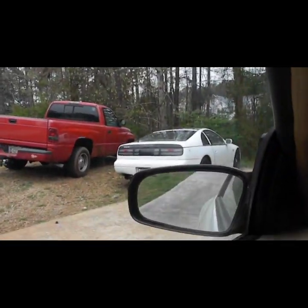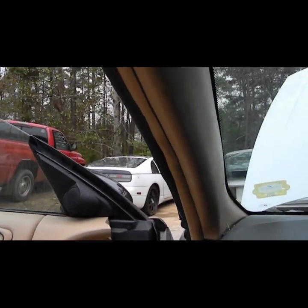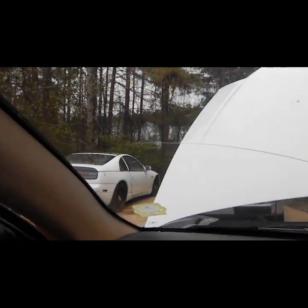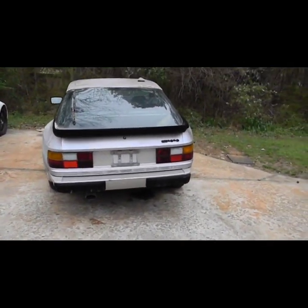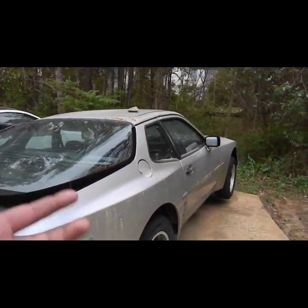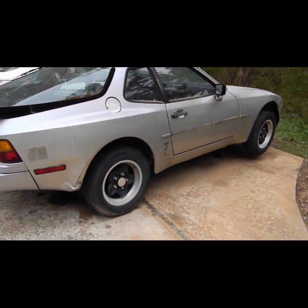I'm gonna get the Z out probably today or tomorrow and I want to make a video and do a review on the Z, because a lot of people ask me what it's like owning a Z — what are the problems, what issues do you have, how's the maintenance, all that stuff. The Porsche I really haven't done much to just because I've been busy. I need the two starter bolts for it, put the starter on, and then figure out whether it needs a motor or something I can actually fix.